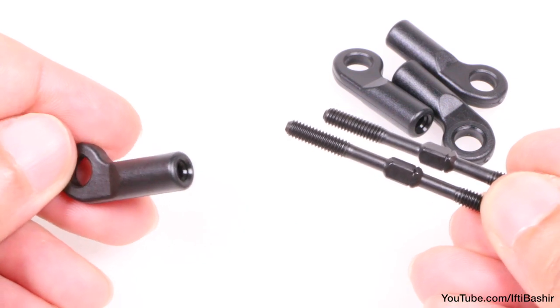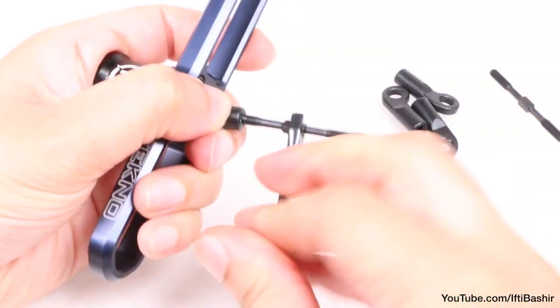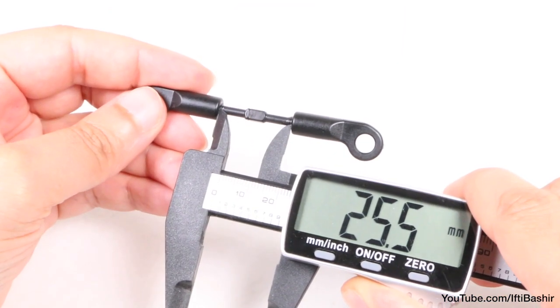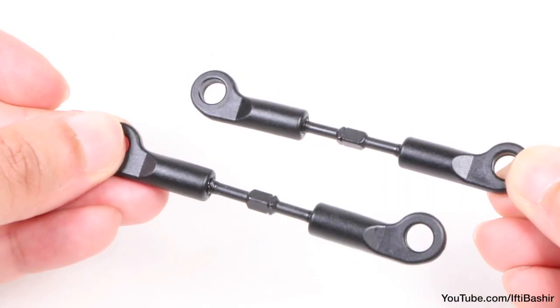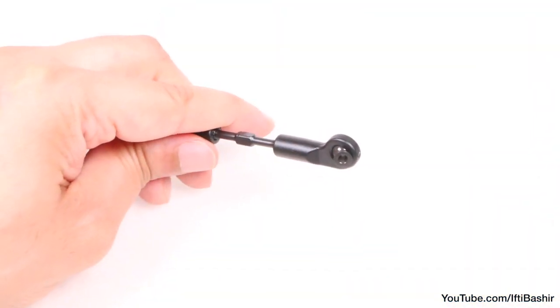Now we need to build our steering links, again starting with some grease on the turnbuckle threads and screwing into the rod ends just like we did with the turnbuckles earlier in the build. These ones need a 25.5 millimeter gap between rod ends — use a caliper or the guide within the manual to be as accurate as possible. With both built, we can insert the pivot balls into each rod end.